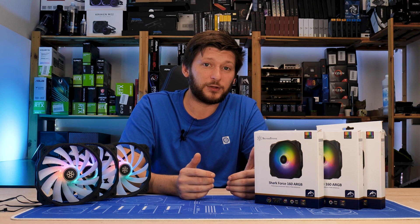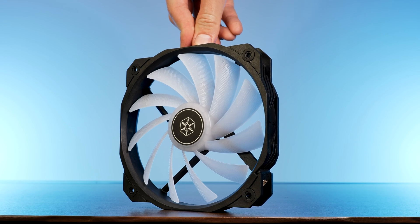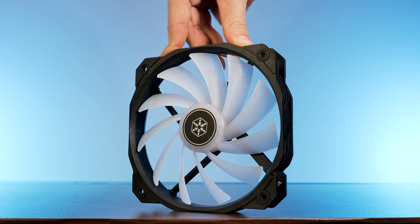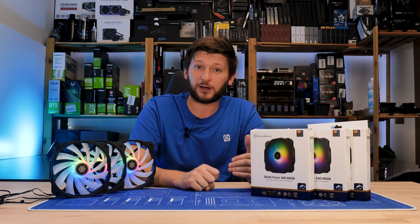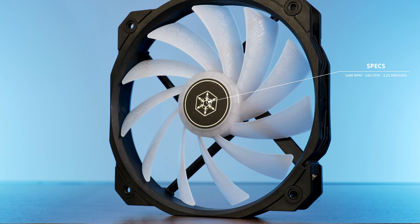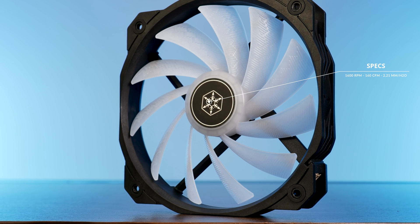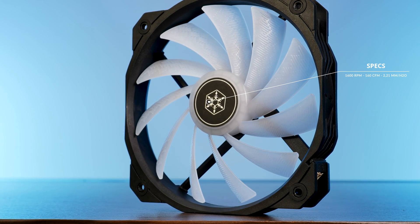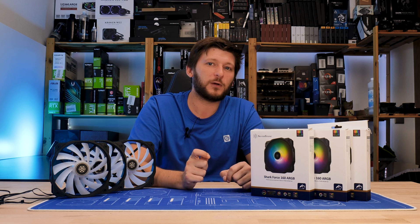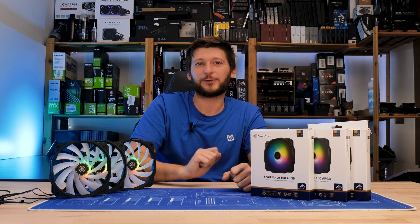I wanted to give some plus points for the outer frame strength. I've seen 140mm fans flex like hell just by looking at them, but this is a 160 and it doesn't flex. Even if I apply real strength — no, it doesn't flex. Very, very good job. By spec sheet, this 160mm giant is supposed to push up to 1600 RPM, where it's pushing 160 CFM at 2.21mm of H2O. Let that sink in — 160 CFM, while an NF-A12x25 is pushing 60. That's three times as much, plus an extra 20.